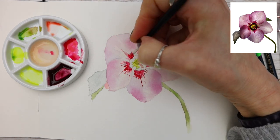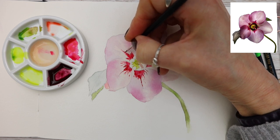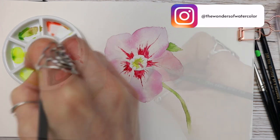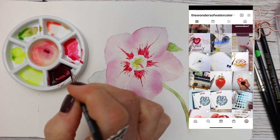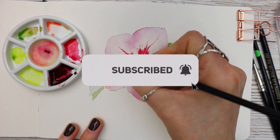Continuing the process with ruby red — you could use permanent rose as I mentioned earlier — on the central area, staying out of the white zone, going over the area we painted originally. We are on Instagram at The Wonders of Watercolour — we post behind-the-scenes content and a bit of humour there. Do consider subscribing and hitting the bell notification.